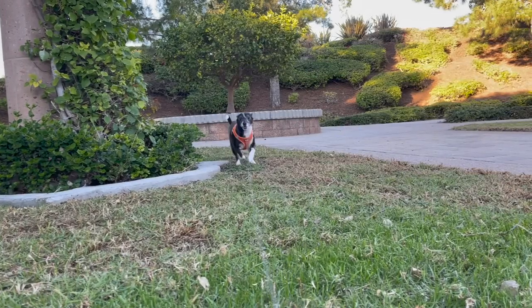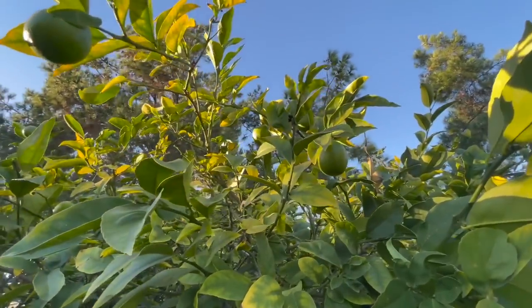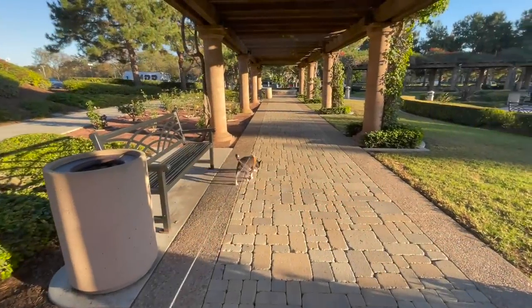But before we head back, let me show you this beautiful fruit tree that I spotted while we were there. It was filled with lots of little limes. I always love seeing fruit trees in public spaces.